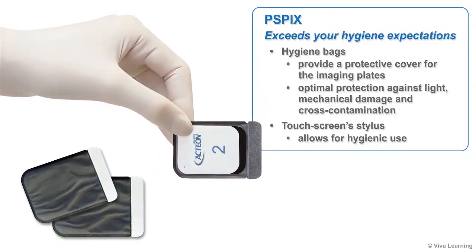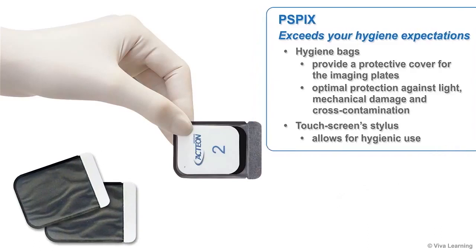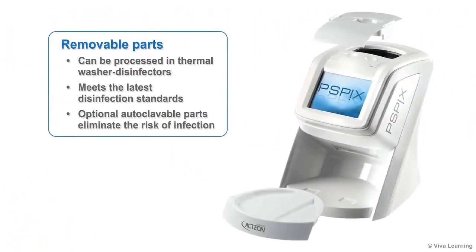If you're concerned about hygiene, rest assured that the PSPIX will exceed your expectations. Hygiene is at the core of each of the PSPIX's operating steps. Hygiene bags provide a protective cover for the imaging plates, ensuring optimal protection against light, mechanical damage, and cross-contamination. The touchscreen stylus also allows for hygienic use. In addition, PSPIX has removable parts that can be processed in thermal washer disinfectors to meet the latest disinfection standards, and optional autoclavable parts are also available to eliminate the risk of infection.